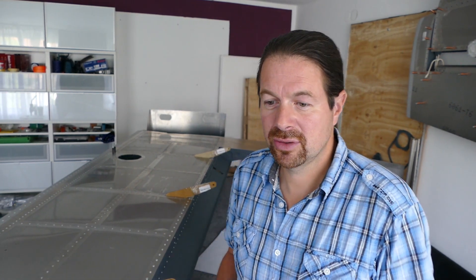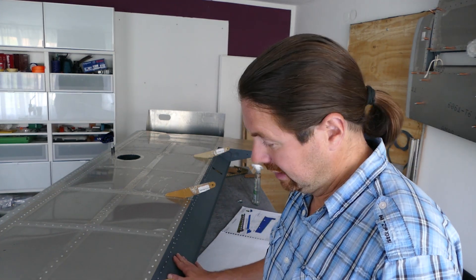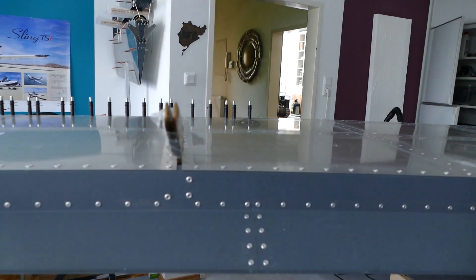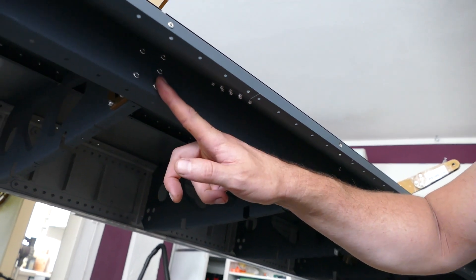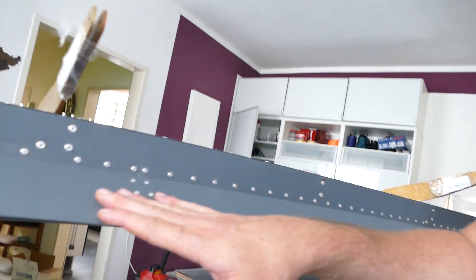For the building, some hints: the manual says you have to install this channel when you are building the rear spar, but this is not correct. Do not install this channel too early. You have to rivet the holes for the spars — all the spars come over here — and as you can see, there are some rivets you will not be able to reach if you have already installed this channel.